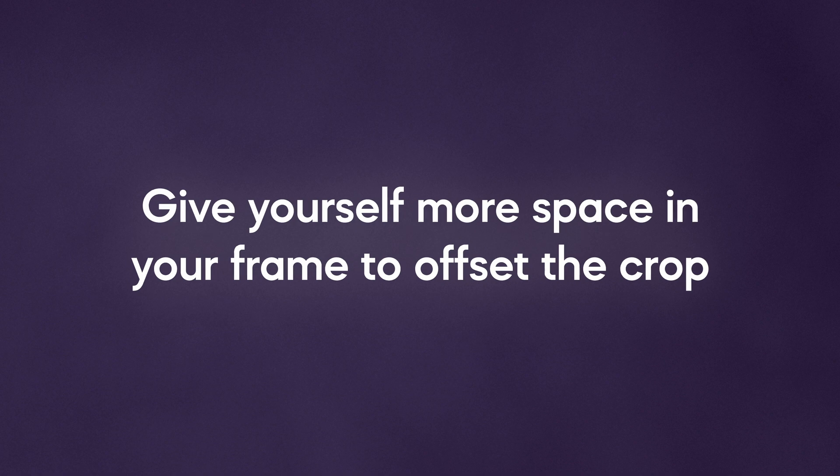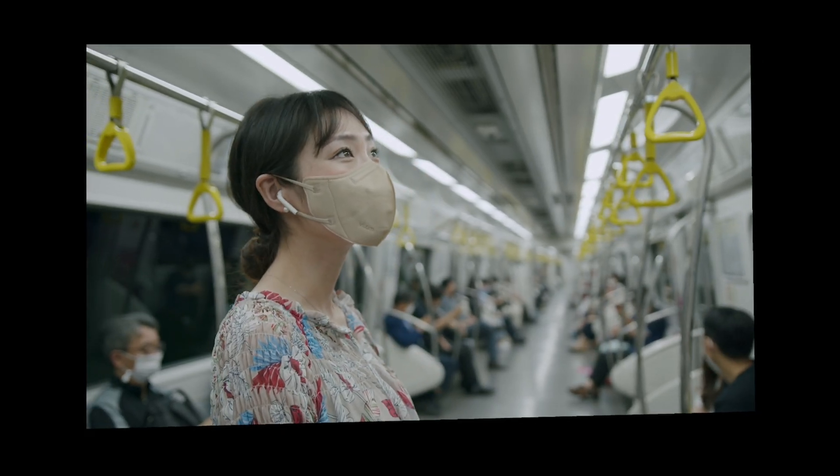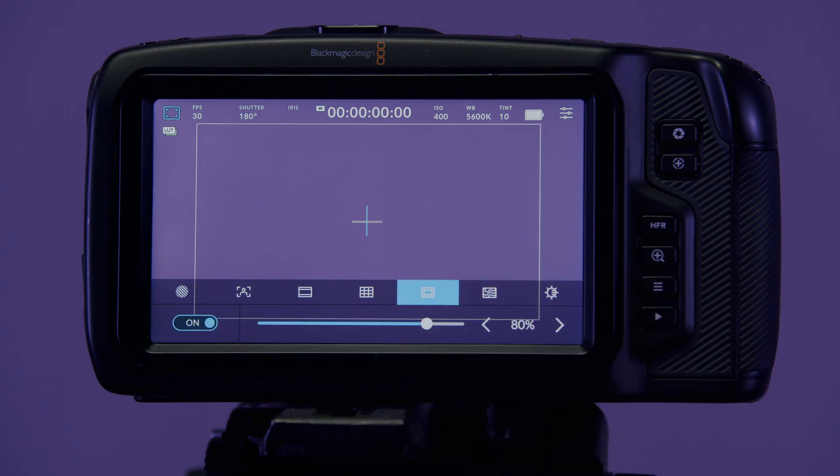Since you are using DaVinci Resolve anyway, you can add motion blur back onto your footage later in post. Give yourself more space in your frame to offset the crop — when you stabilize your footage, there's always a crop involved as the image is zoomed to avoid black edges. If you untick zoom in the stabilization options, you will see how the original video has been stabilized. The more violent or dynamic the movement, the larger the crop will be, so bear that in mind when planning your camera moves. You can add frame guides to your camera screen while shooting to remind yourself that the framing will be cropped during stabilization.